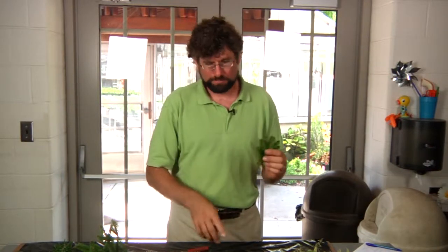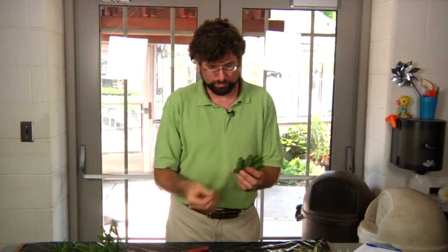Speaking of our media, you want a media that drains well. It has a lot of perlite in it so that the soil will not hold water once it's in the greenhouse.